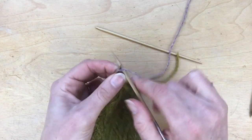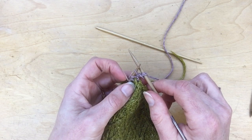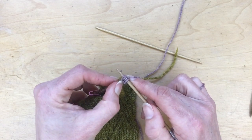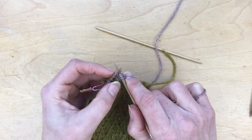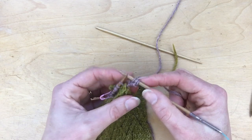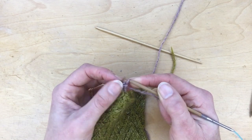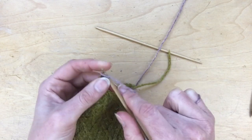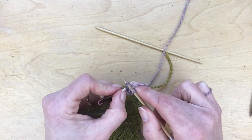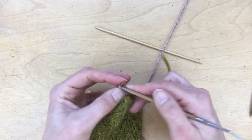Now you've got your three i-cord stitches. We're going to use those to create the applied i-cord. Knit the first two stitches, then do a slip-slip-knit with the final cast on stitch and the first of the picked up stitches. Slip it knitwise, slip the next one knitwise, and then put your left needle into the front — which is effectively knitting through the back loop — and knit those two together. That's the first applied i-cord row done. Move all the stitches back purlwise from your right needle to your left needle, then knit the two stitches again and do the slip-slip-knit with the third and fourth stitch.